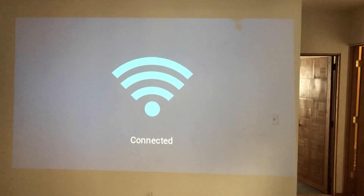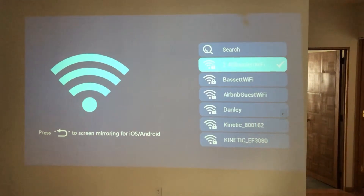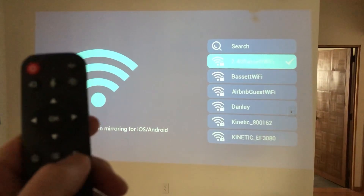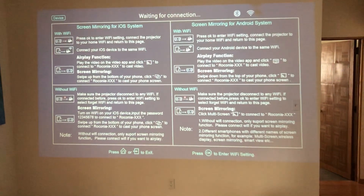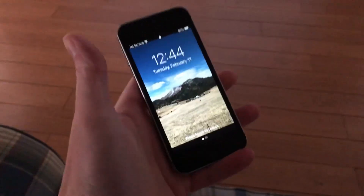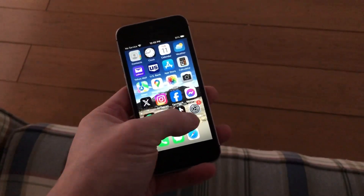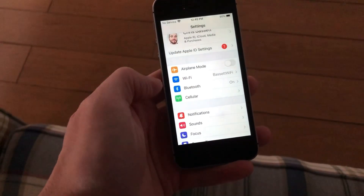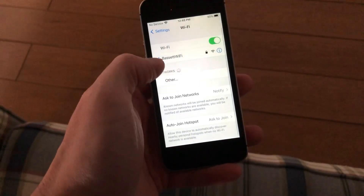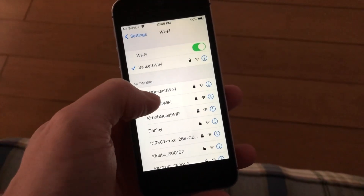Once the connection is successful, go ahead and back out to the screen that says 'Connect Wirelessly.' That will be the screen to wait on while you go to your phone and adjust the other settings. Now go into your phone settings and set up the wireless internet exactly the same as the projector — go into Settings, go to Wi-Fi, make sure you choose the same network, and enter the same password that you did for the projector.